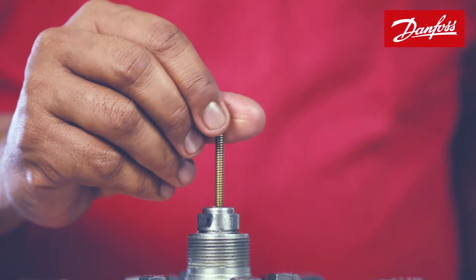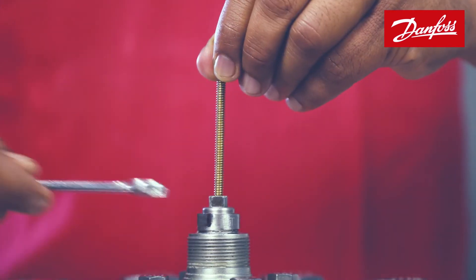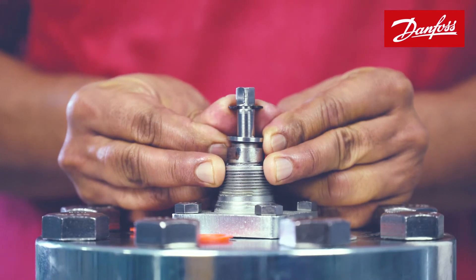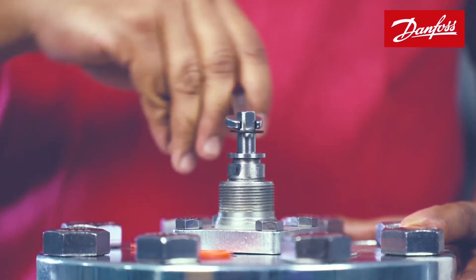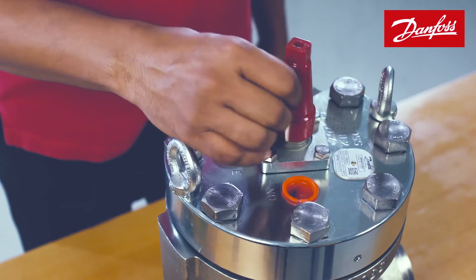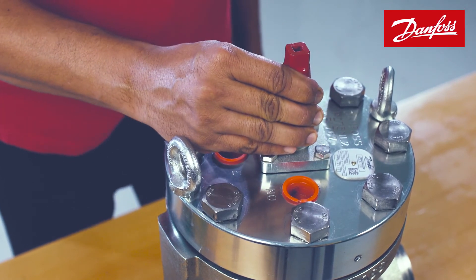Use a 4 mm screw to pull the manual opening spindle up. Fix the lock ring and lock plate, then turn down the spindle to its original position. As the last and final step, fix the red cap to complete the installation process.